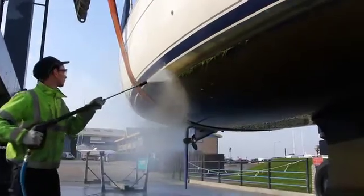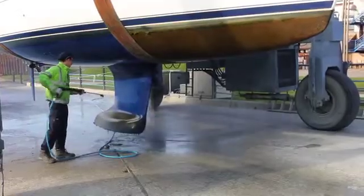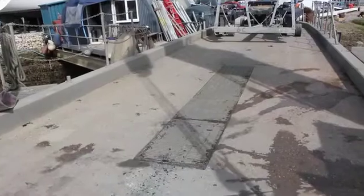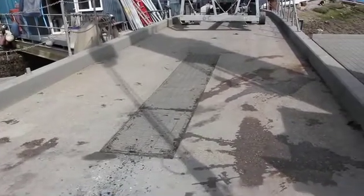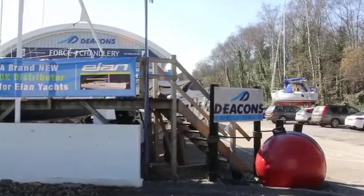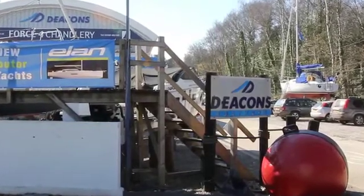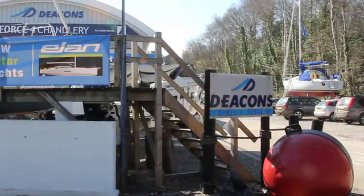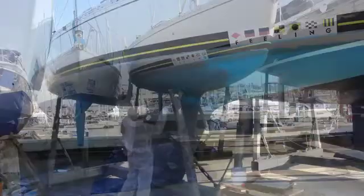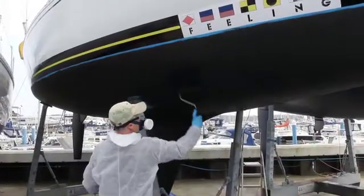Most boatyards offer a pressure wash service. Check whether your chosen boatyard has a bunded catchment area to capture traces of old anti-fouling and washings in a safe and environmentally responsible way. In this video, we've used the excellent and environmentally responsible facilities provided by Deacons Boatyard in Swanwick, Hampshire. You should anti-foul outdoors in a safe and secure location, not in a busy or public place such as a car park.